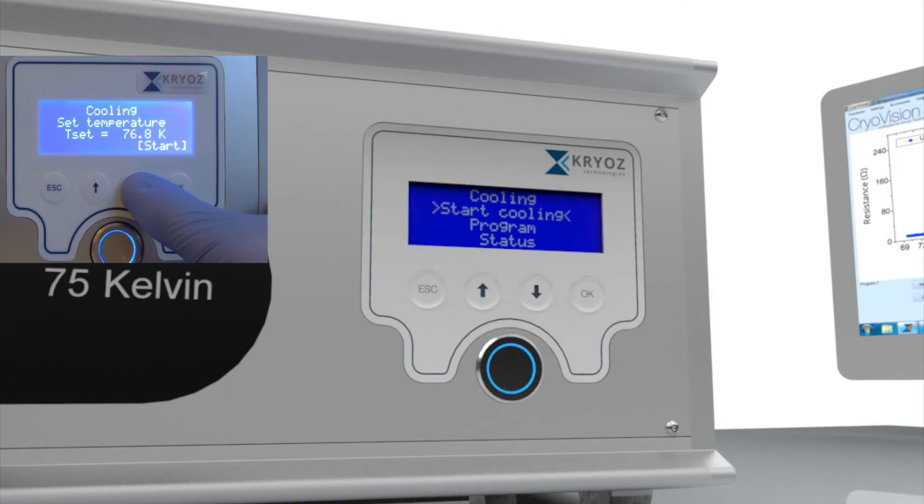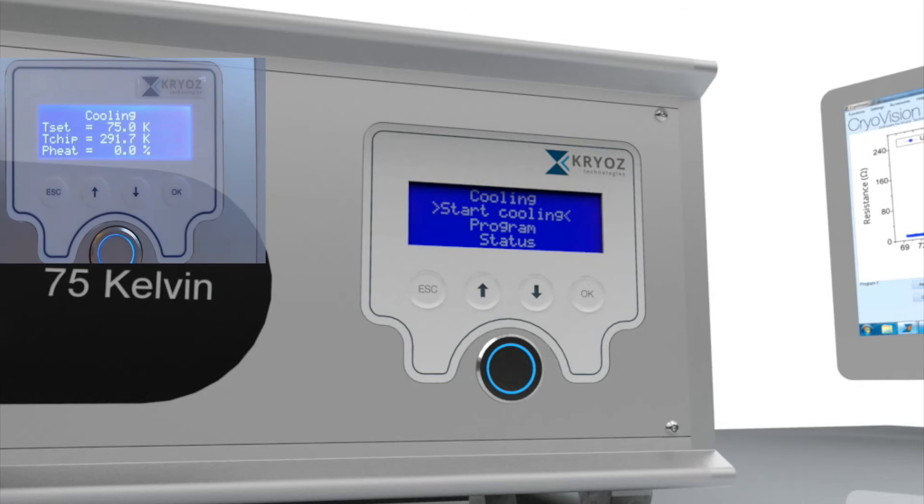To start the cooling process, simply choose the option from the menu, set the setpoint temperature, and push start. If needed, the temperature can be controlled very accurately at any temperature between 300 and 75 Kelvin. The cooling process to 75 Kelvin takes about 30 minutes.